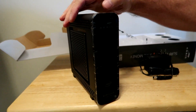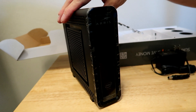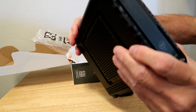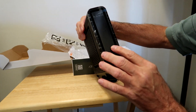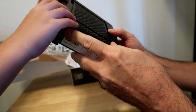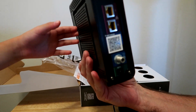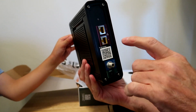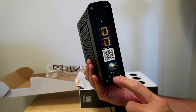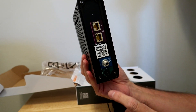So there it is. Pretty nice looking. It's a modem and it's a Wi-Fi router, all built in one. Pretty light. It's got labels on the front, plastic covering on the front — I'll leave it for now. Nice feet on the bottom. And then on the back you've got two Ethernet ports. Pretty simple.